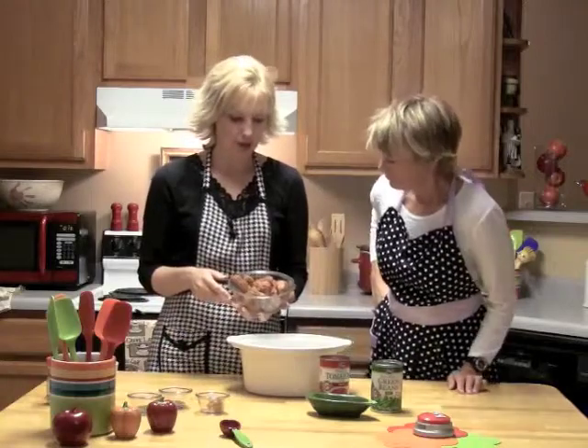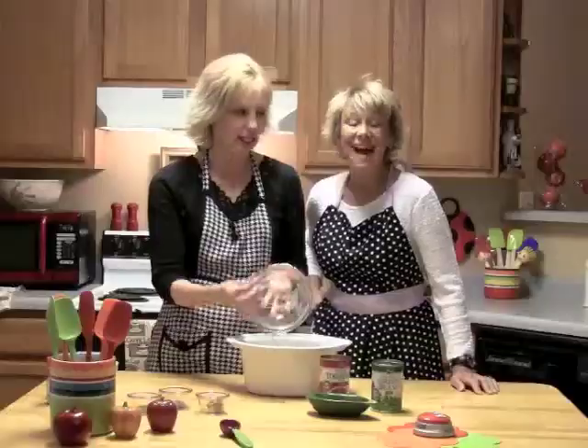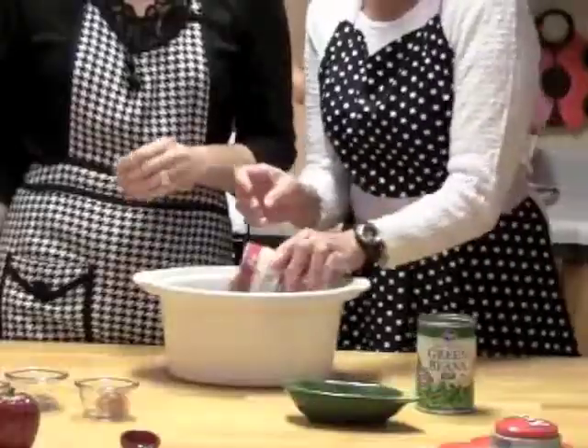We've got a pound or two of the Italian sausage — I just ground it a little bit. We're just going to dump that right in the crock pot. A can of diced tomatoes and a can of green beans. You can also use frozen green beans.